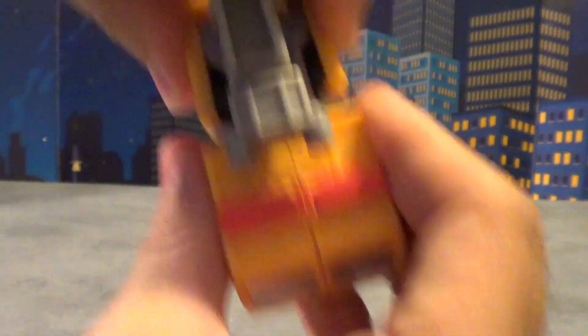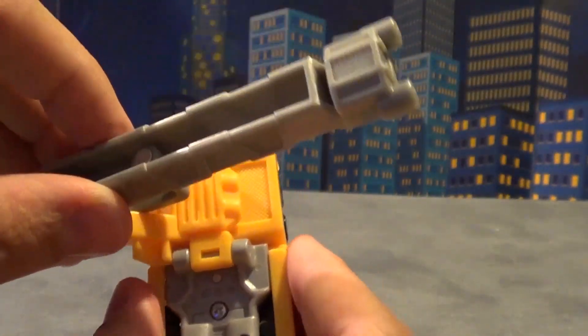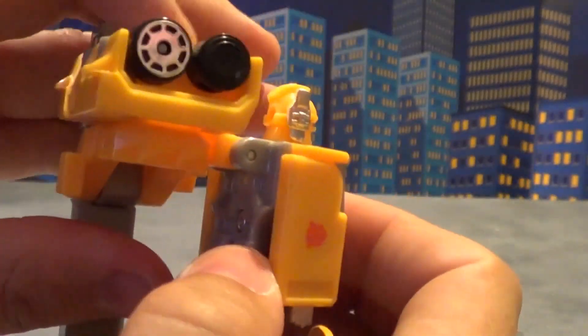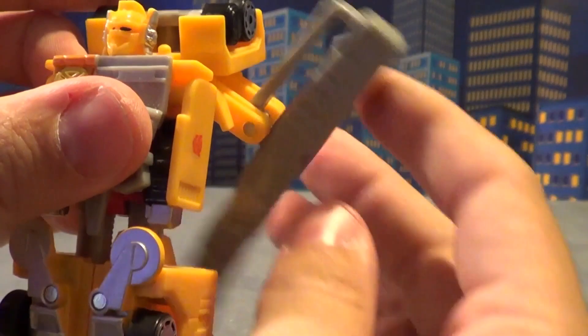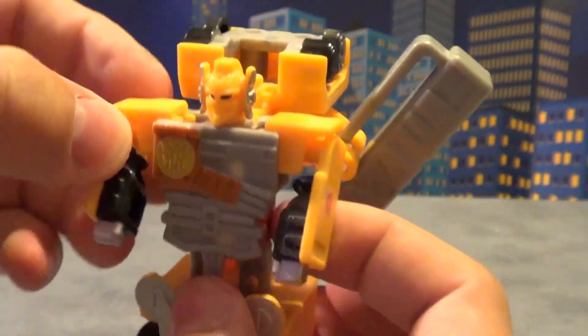Transformation: pull out the legs, take this piece here and flip it over to the side, push this in, flip this all the way down — I just kind of flip it down to about that far — and then pull out his arms. And there you go.